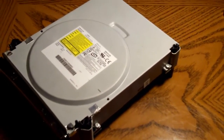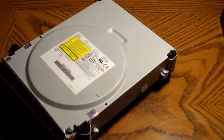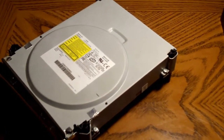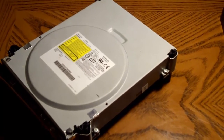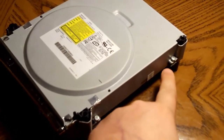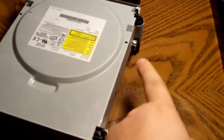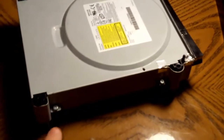First thing you want to do is take apart your Xbox 360. I already have a video about that on this channel, so you can go watch that. But after you get your disk drive removed from your 360, you're going to want to remove four Phillips head screws from around the drive, right behind and in front of the legs on the drive.